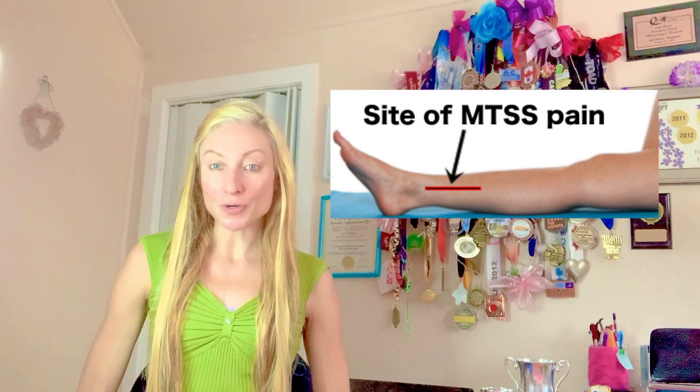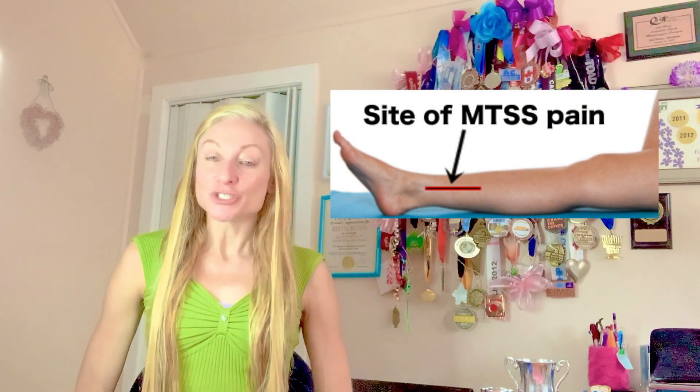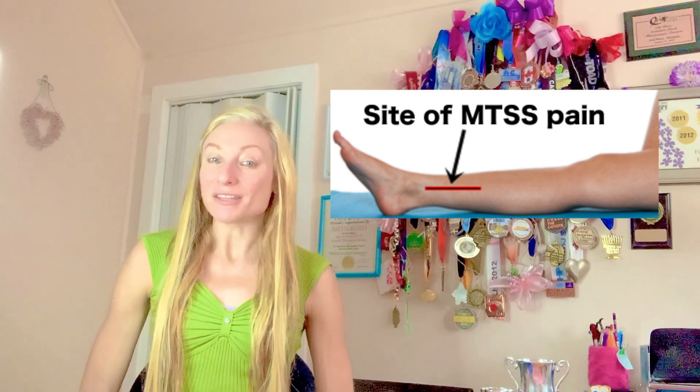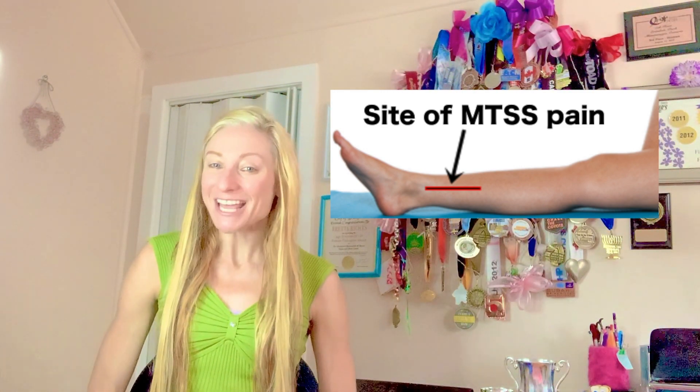If you are a forefoot runner who's grappling with medial tibial stress syndrome, which is shin splints that occurs on the inside of the shin, just slightly above the ankle, the main symptoms are usually diffuse pain along the inner portion of the lower shin as well as some stiffness in the foot-ankle complex when you're running.